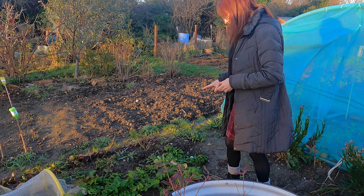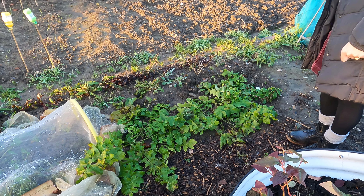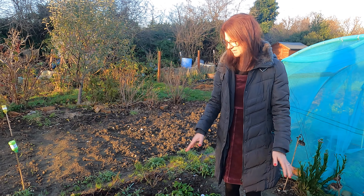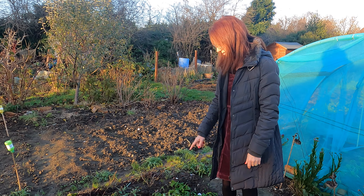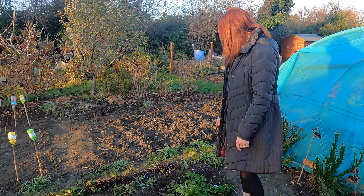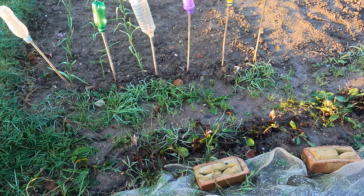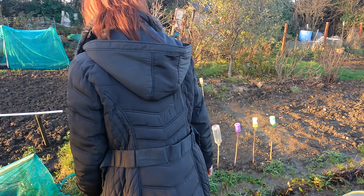I've got some parsnips over here — not many unfortunately, they didn't germinate very well. The truth will be when I start digging them up. Fortunately my father-in-law's done some and he's got fantastic ones and is happy to share, so I think there's only about three or four of mine but it's better than nothing. My beetroots are all but finished — I'll pop through them to see whether they're worth cooking, as we've had quite a lot of heavy frost which can badly affect beetroots if it gets too hard.